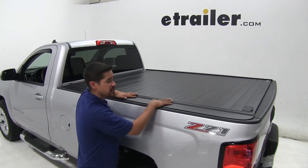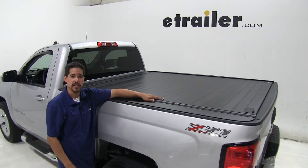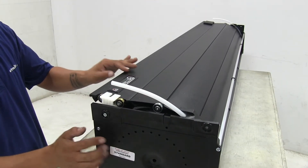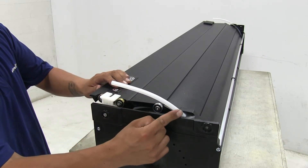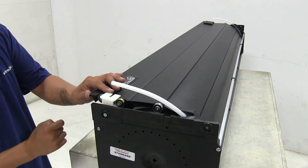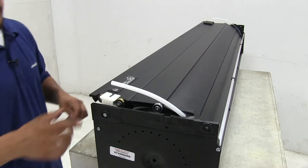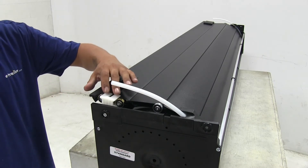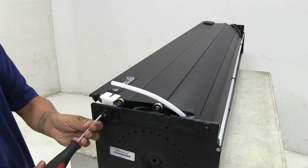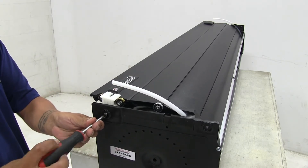Now that we've seen how nice our Retrax Pro looks and gone over some of the features, let's show you how we get it installed. The first thing we're going to want to do after we unbox the canister is come to each end — we're going to see that there's going to be a white tube as well as this white bracket right here that's screwed in place. We're going to need to remove that screw so we can pull out this bracket. You want to hold on to this bracket for later on in the installation, but we're not going to need the screw or that tube.